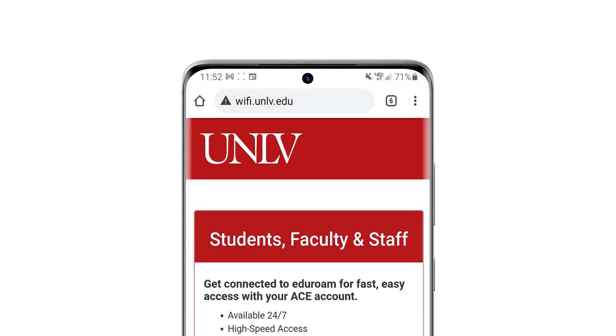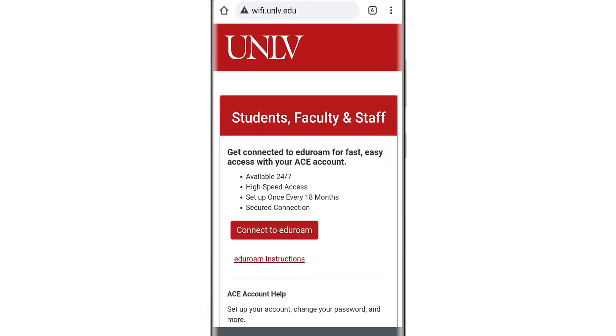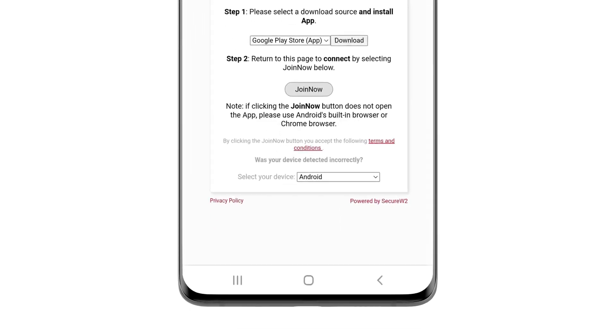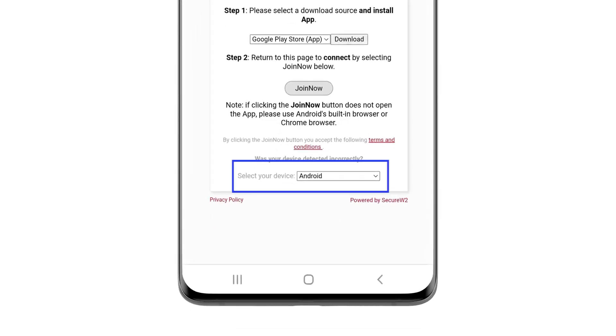This will redirect to wifi.unlv.edu. From this page, click connect to Eduroam. Your operating system should automatically be determined. Check that the right option is selected in the menu.